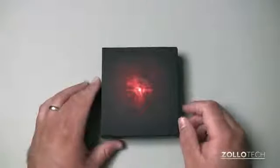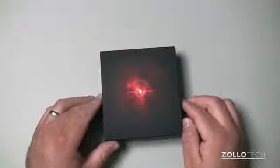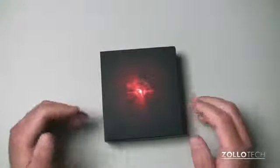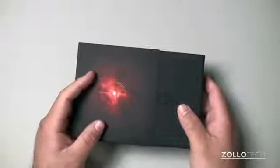Hi everyone, this is Aaron for Zollotech, and we're going to unbox the Motorola Droid Razr M. This is the latest Razr to come from Motorola. They recently announced it and it has some pretty impressive specs. They do have some other phones coming out, such as the Motorola Razr HD and HD Max. So this is the M, and let's see what it looks like.